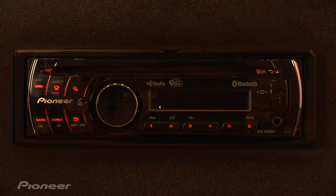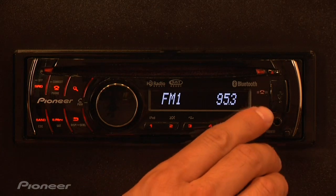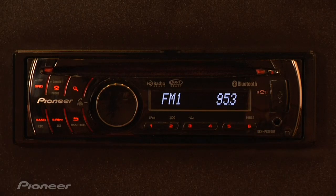Now the pairing process will begin. Follow the directions on your phone and enter the passcode which is 0000. Once you see this little icon, now you know your phone's connected and you're able to make and receive phone calls hands-free.